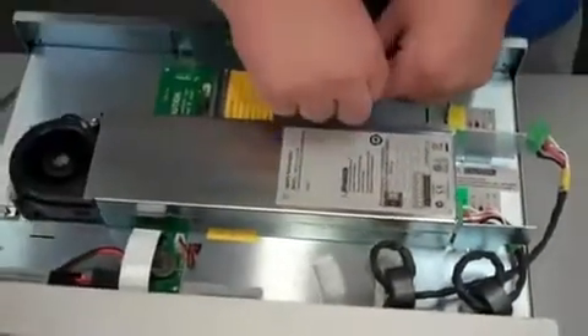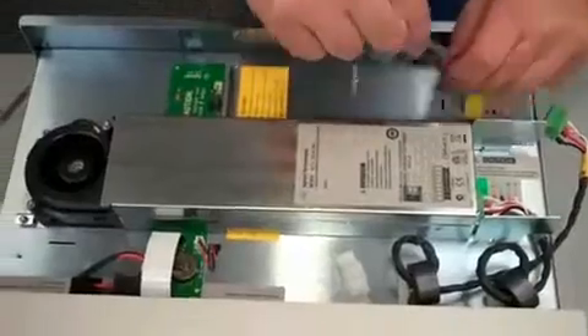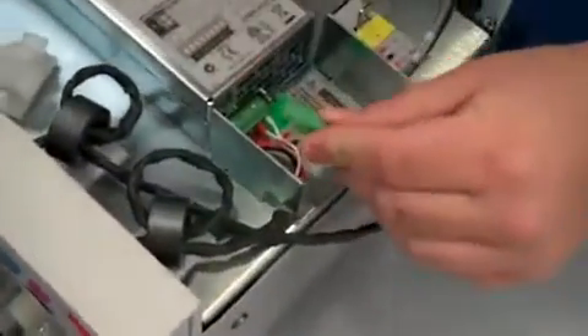Now your module is pretty much all set. The last thing you want to do for the N6780 1A module is grab this connector off the back and slide it over and put it in this 2-pin area here. This will connect the auxiliary measurement port so that you can access it in the back.